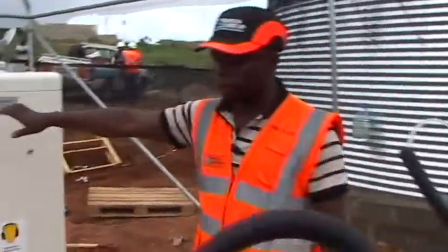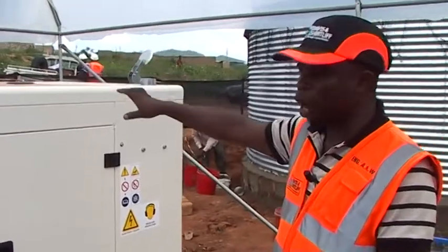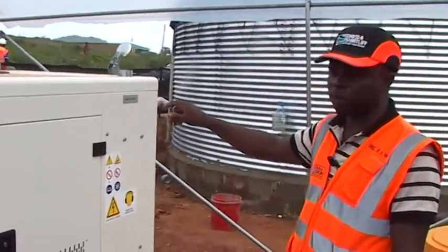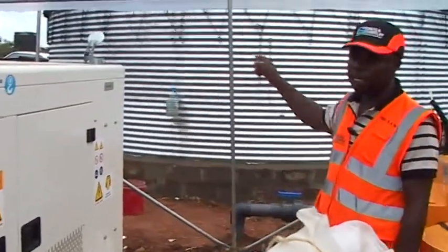We also have the power system here because we don't want to rely on the mains power. We have set up our 31 kVA generator that runs the whole system from start to the end.